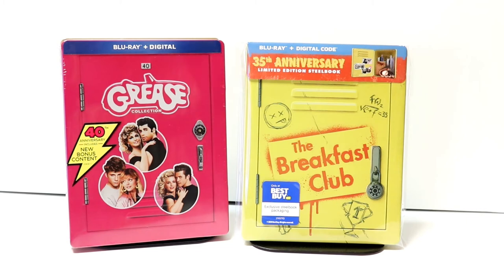I did grow up in the 80s and I remember seeing this movie in the theater, so I'm very happy to have another release for it. Please leave me a comment below — let me know what you thought about The Breakfast Club.